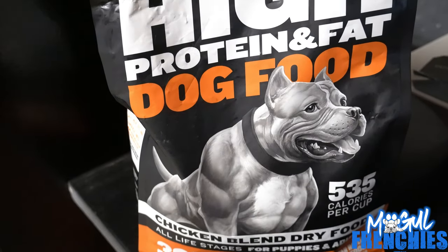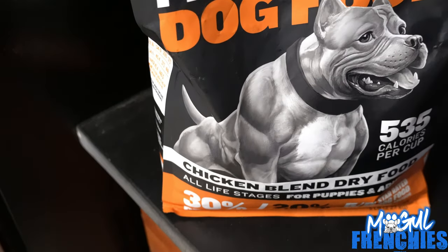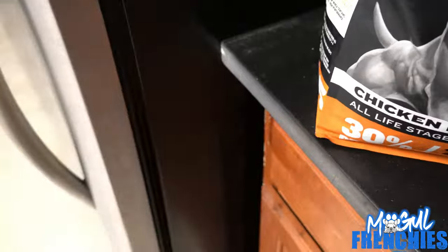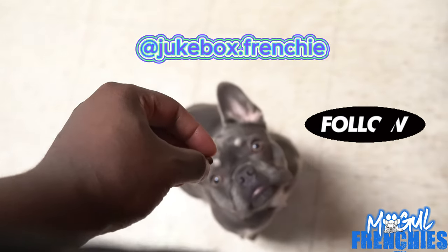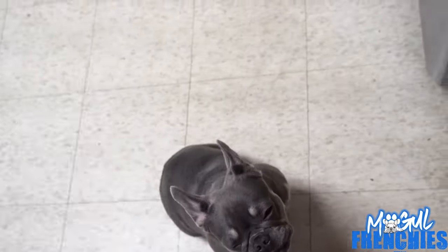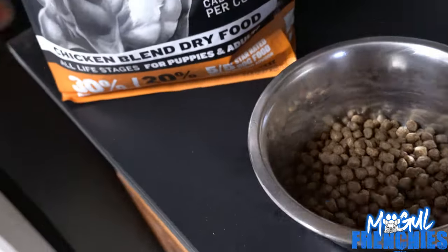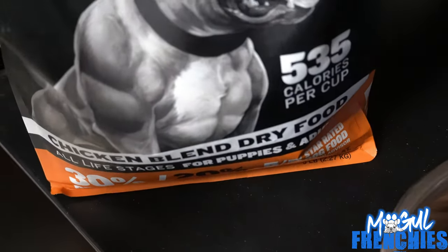All right, back with a YouTube video — it's Mogul Frenchies here and I'm doing a review on Bully Max. We got Jukebox here, she wants a little treat in the morning, she's patiently waiting. So I'm gonna show you guys what I do — I'm giving her this Bully Max, I just started on this.